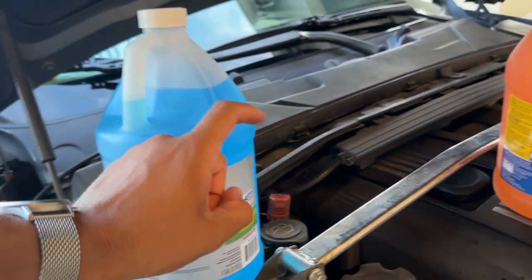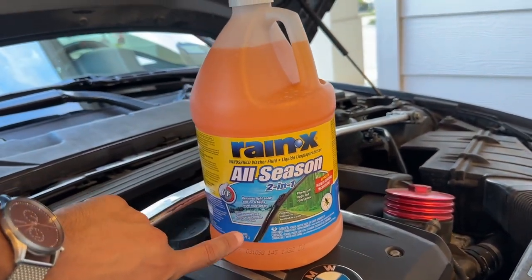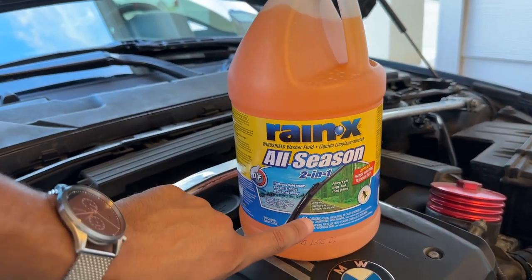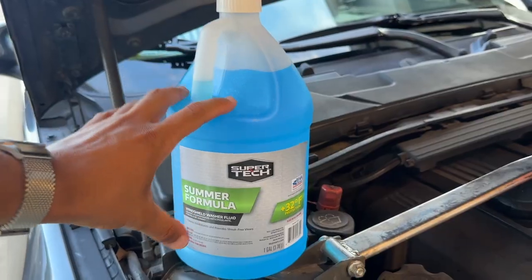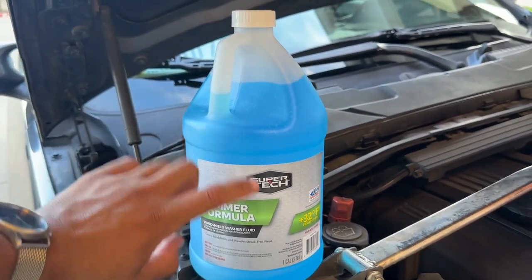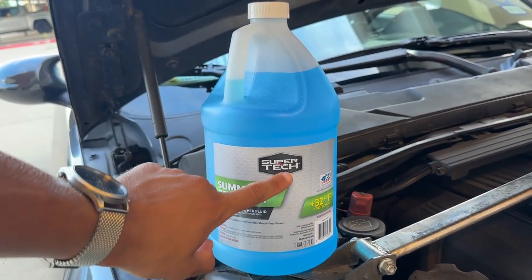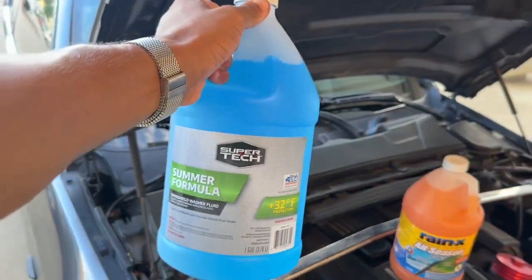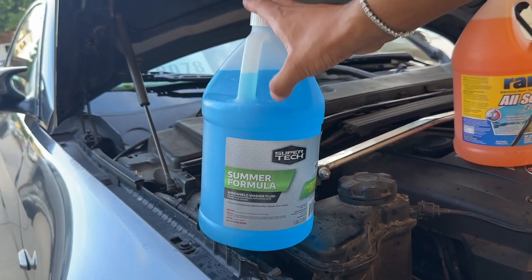This stuff is cheaper as well, and although it is tempting — you may see all-season two-in-one bug remover that works in snow, winter, and summer — do not fill up your BMW with it because it will cause that motor to clog up over time. Only use the blue summer formula; it can be any brand. I don't recommend buying BMW's overpriced stuff — literally this Super Tech summer formula is perfectly fine. It resists 32 degrees. Overall, it'll save you a ton of headache and a ton of money in the long run.